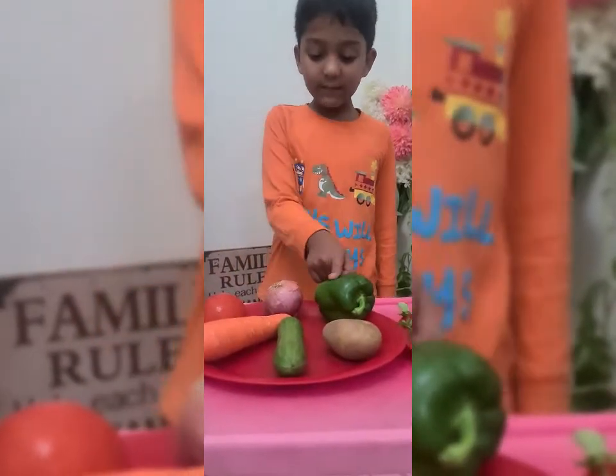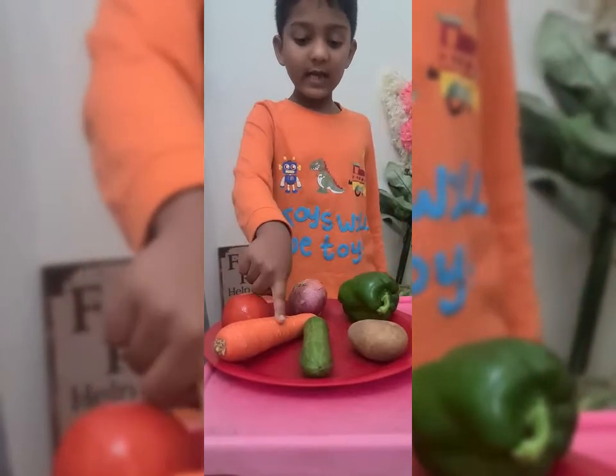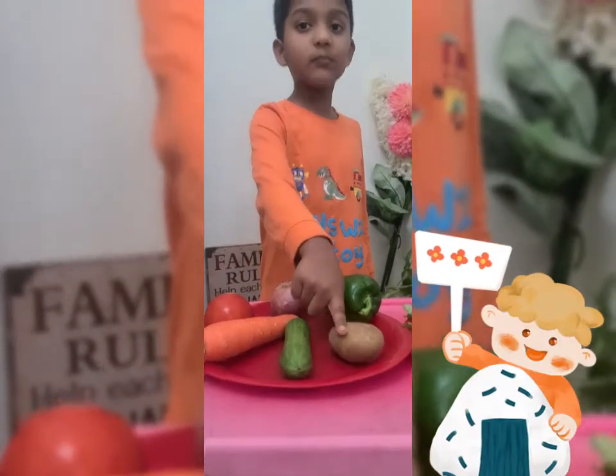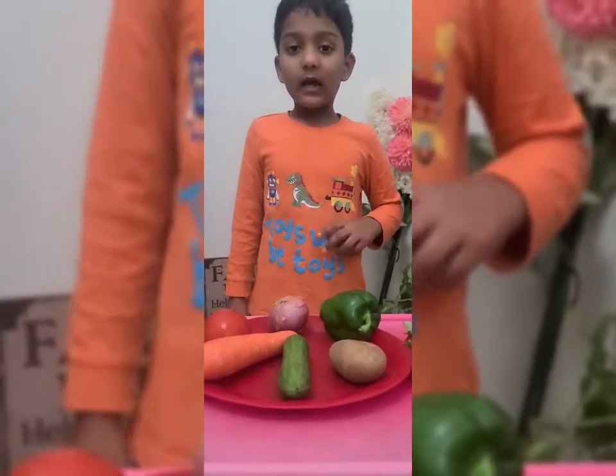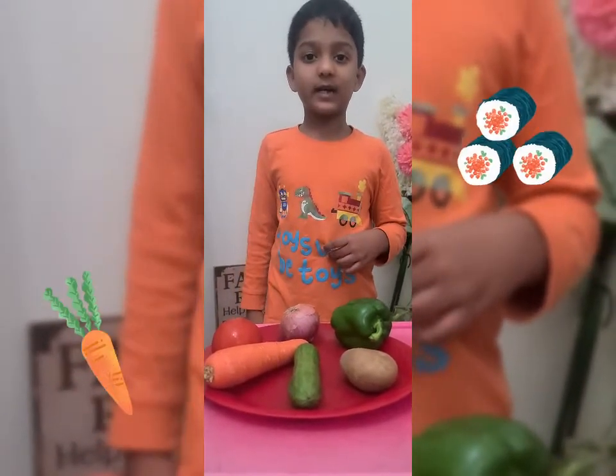First, we need capsicum, onion, tomato, carrot, cucumber, and boiled potato. And we need to wash and cut the vegetables.